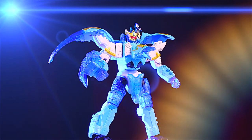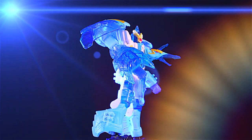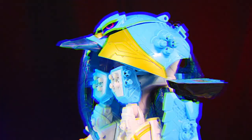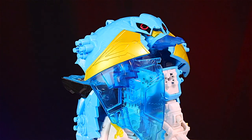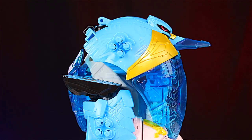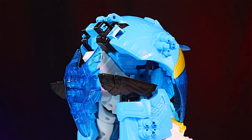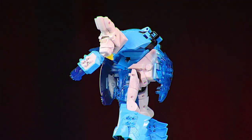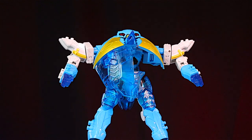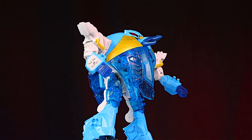Hey guys, I got my Terrafreeze Megazord from Amazon. I'll put a direct link in the video description. Unfortunately, you might notice mine is missing something. One of his wing pieces is missing, so I did contact Hasbro. They can't replace it — they're sending me something of equal value, I guess — so I ordered another one from Amazon. It'll probably be another two weeks before I have it, but it's fine. I'll make a meantime video anyway.